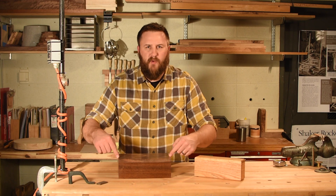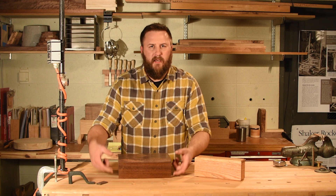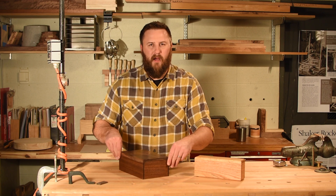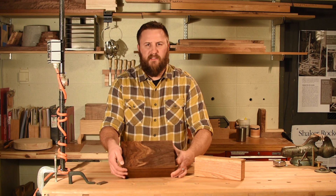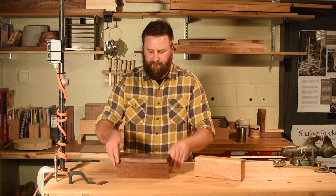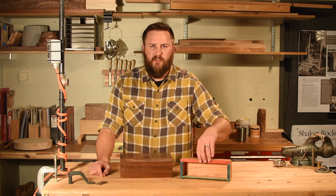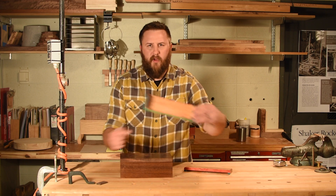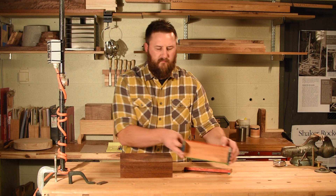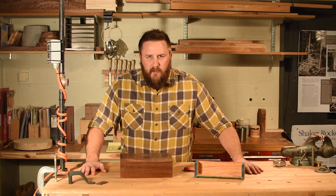Today we're making this dresser top valet box with a lid. It's four inches tall, ten inches long, six inches wide. The top pivots in place with a 3/16 inch metal pin and the whole thing is held together with basic joints. There's a groove that holds the bottom in place and rabbets that hold the sides together. Let's get to work.